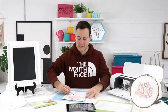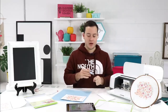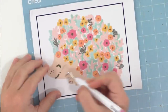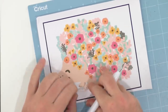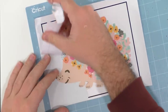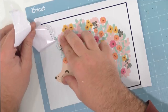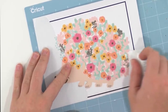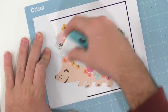Look at our little hedgehog — he's so cute and adorable! Samantha asks: I thought it would just cut around the hedgehog, why is it cutting everything? We didn't tell it to cut like that. It would be easier if it just cut around the outline, but we're going to be able to weed it out and really enjoy the full hedgehog. You don't want the white background when you put it on the chalkboard, so we're making more work for ourselves — but it's totally worth it.